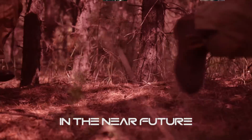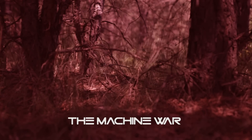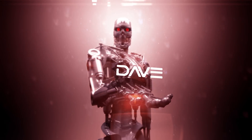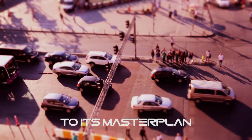In the near future, robots are searching for any human survivors of the machine war. Computational neural networks gave birth to the artificial intelligence known as DAVE, who saw humans as viruses to its master plan.